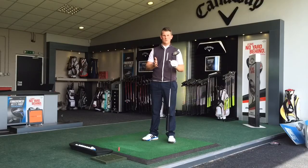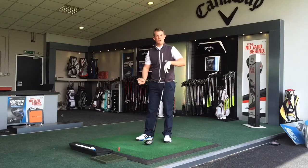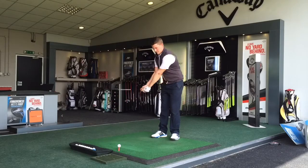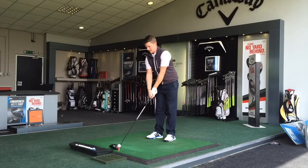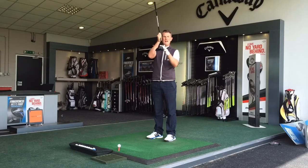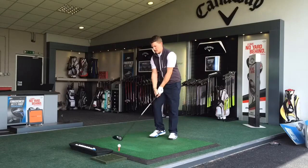I'm going to hit a few shots now to see how it performs on the Trackman. I like the shape of the head — it's a traditional looking head. Callaway have actually teamed up with Boeing, so they've got these little channels down here to make it more aerodynamic. It's got quite a high MOI so the sweet spot's quite big, and it's got quite a thin face for higher ball speeds.